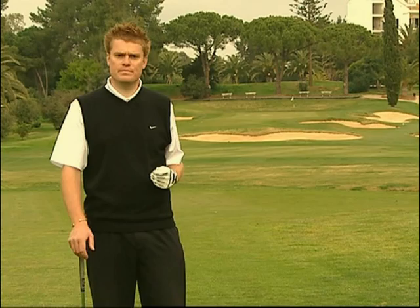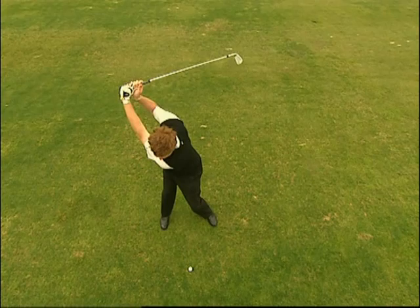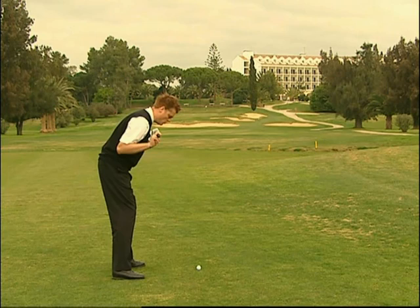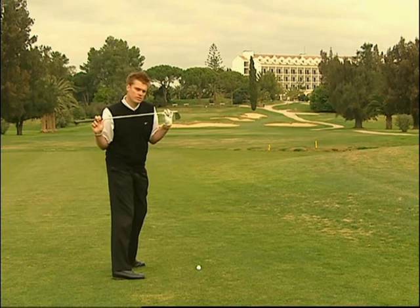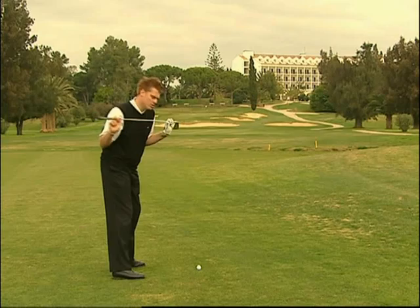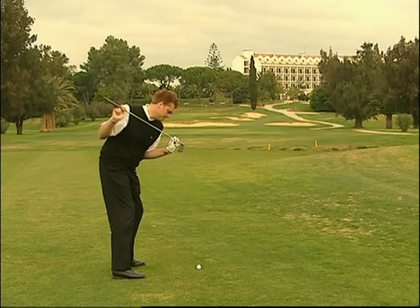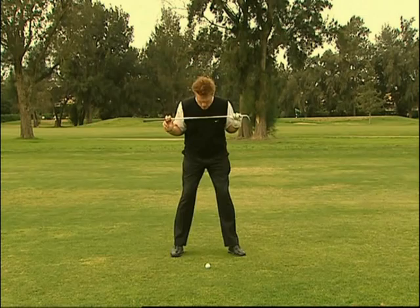Una volta stabiliti correttamente lo stacco e il piano dello swing, occupiamoci ora del backswing. Il backswing implica una rotazione del corpo. Il movimento del corpo è molto importante per completare il backswing e per mantenere l'allineamento del bastone. Partendo dalla postura corretta, occorre raggiungere due obiettivi: prima di tutto occorre ruotare le spalle in modo che queste siano posizionate a 90 gradi rispetto all'angolo della spina dorsale. Qualsiasi modifica in tale angolazione solleverà il corpo verso l'alto, allontanandolo dalla palla e provocando un downswing irregolare ed incostante.